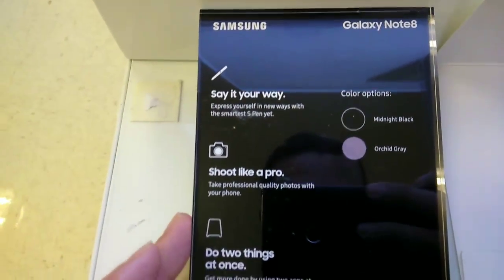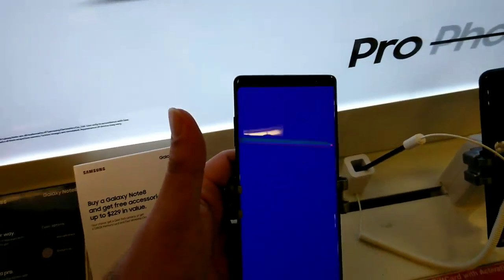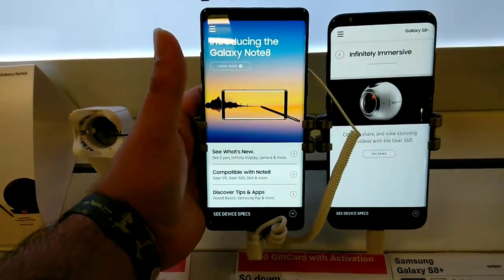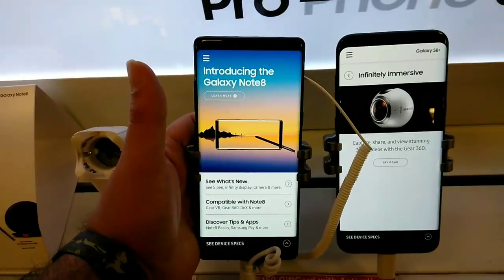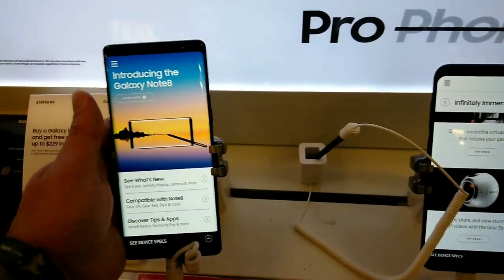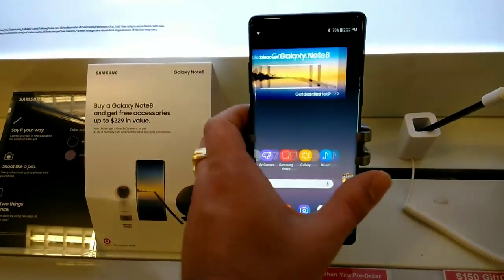Let's go ahead and take a look at the Galaxy Note 8 compared to the Galaxy S8 Plus. Very, very similar in design — the Galaxy Note 8 is just a little bit bigger, and the corners are more squared off than rounded on this device. We're gonna take a look around at the OS.